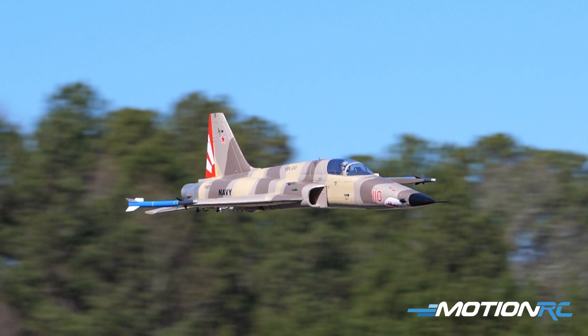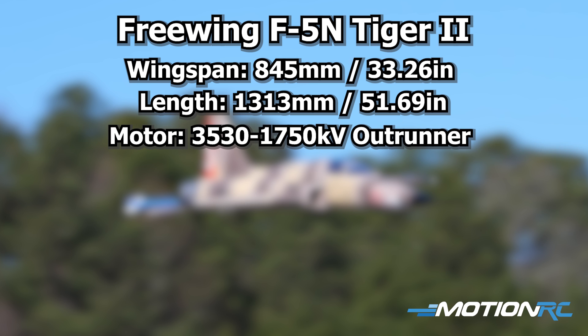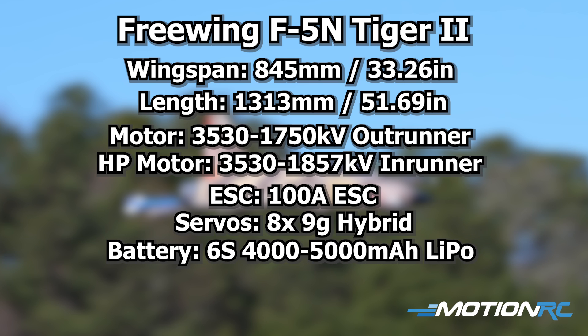For specifications: the F5N is 33 and a quarter inches wide in wingspan — 845 millimeters — and 51 and three-quarter inches long, which is 1,313 millimeters. Depending on the option, you'll have either a 3530 1750 KV brushless outrunner or the 3530 1857 KV brushless in-runner. With the in-runner version you get a 100-amp ESC, eight 9-gram servos throughout, recommended batteries of 4,000 to 5,000 mAh 6S, and a 12-bladed ducted fan on both versions.